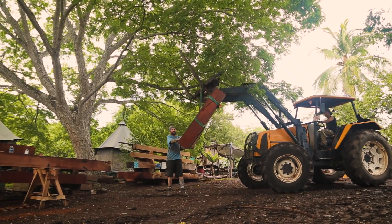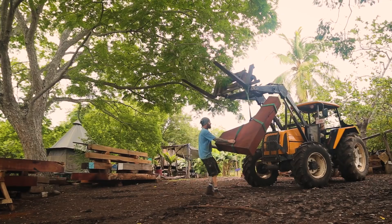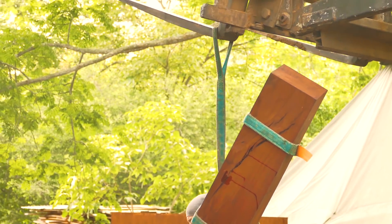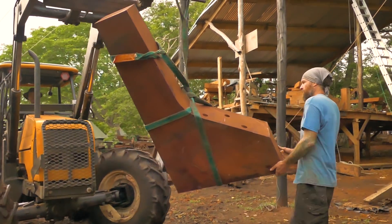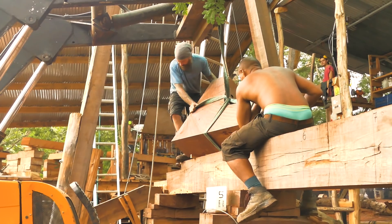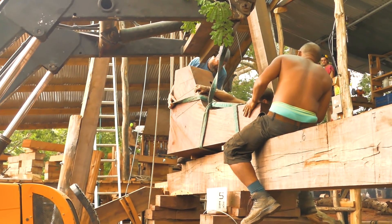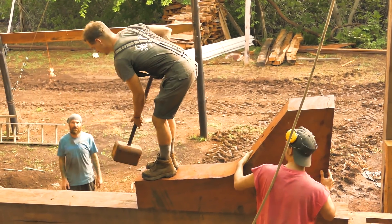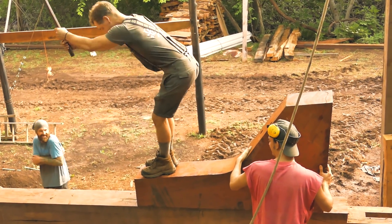We worked a lot on the stern post, and then we also made the knee right away. The knee makes the post and the keel solid together and helps a lot for maintaining the whole assembly while we're adding more deadwoods and bolts and fastening everything. So the knee is really, really important, especially for making the deadwoods. The knee was the first of the pieces installed on the keel, essentially as a kind of backstop for when the stern post was stood up to it — it was fixed exactly where it needed to be.